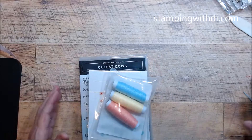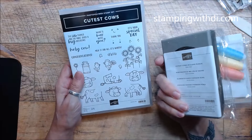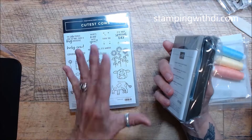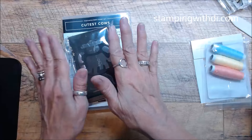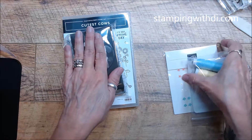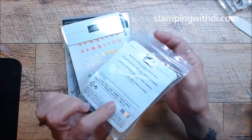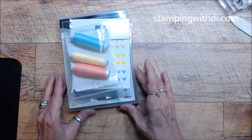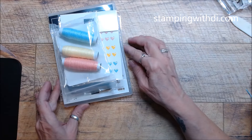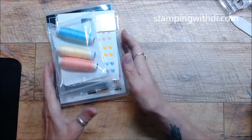The class includes the Cutest Cows stamp set and coordinating punch. With your class packet you'll get the Cutest Cows bundle - it's $85 USA only. That includes the supplies you need to make your projects. You'll also get a pack of the really cute adhesive-back brads and flowers, and a pack of the Baker's Twine three-color pack. It also includes five projects plus a PDF with close-up pics, the supply list, priority postage, and a private video link so you can make your projects along with me.